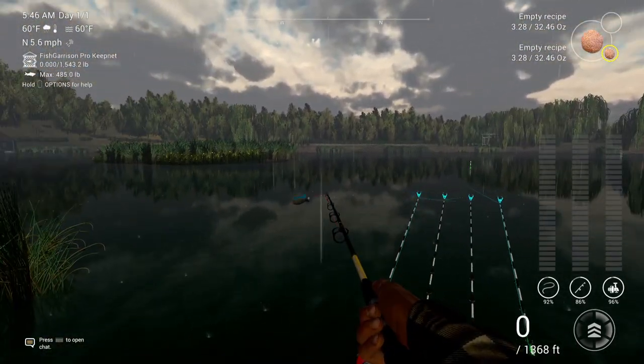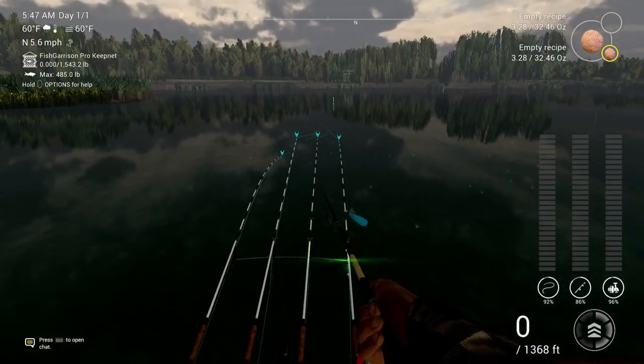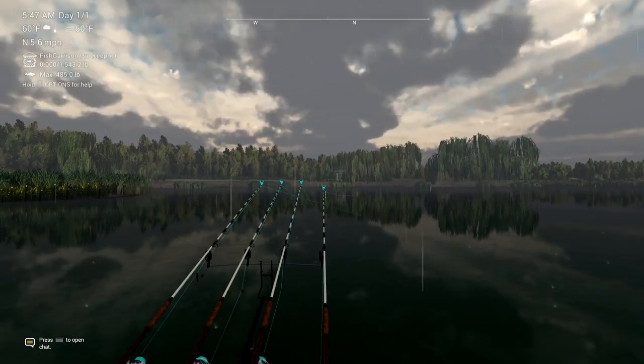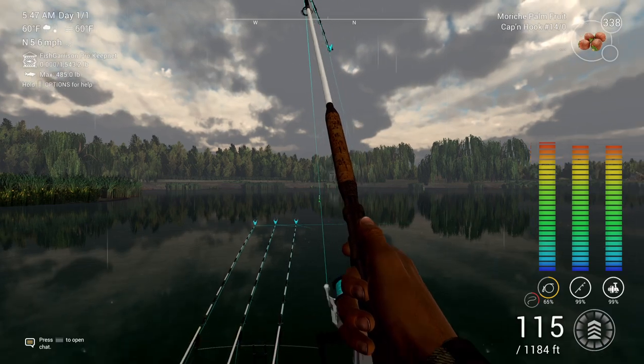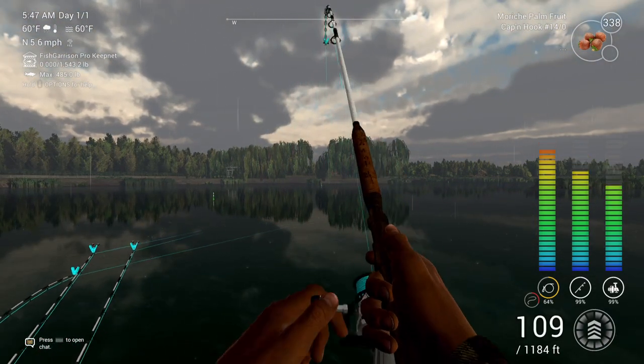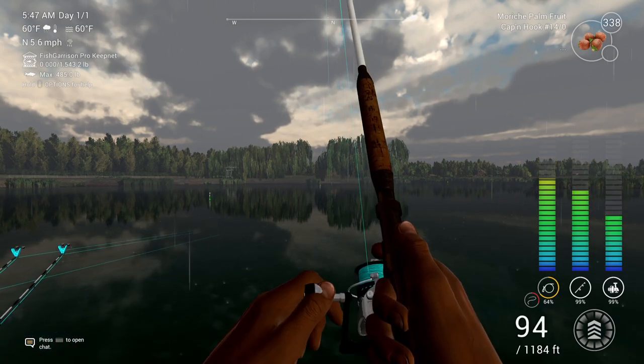Okay guys, I'm back here at Weeping Willow. I've got through the majority of my spod mix, and I'm showing you how to go for oversized carp with rainy conditions — in other words, harsh weather. As you can see, it's raining.